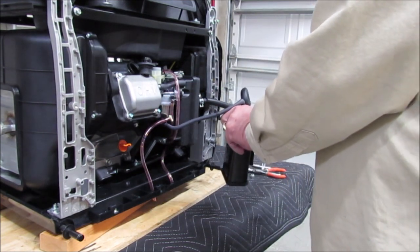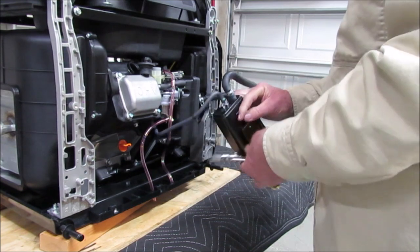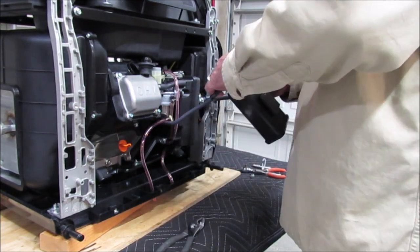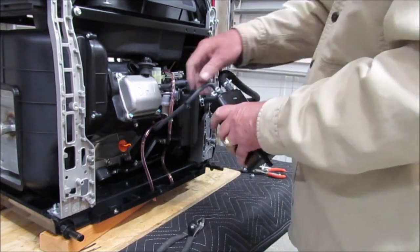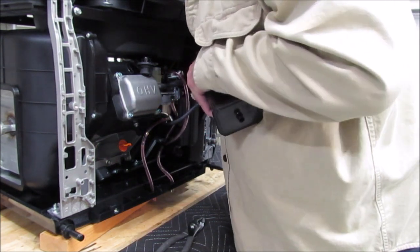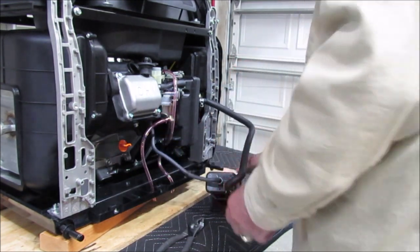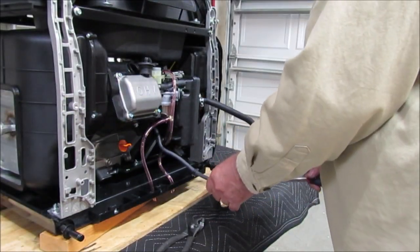The reason I'm making this video is so I can have a record of what I'm doing here to put all this junk back together again. Judging by the number of videos I've seen on YouTube about this generator, it doesn't appear to be too reliable.